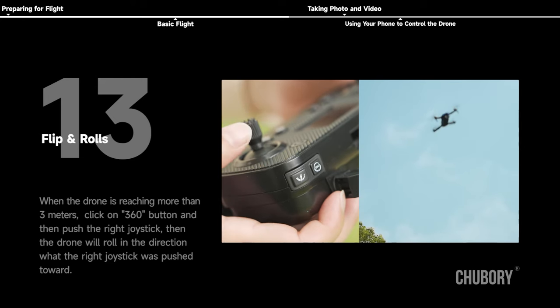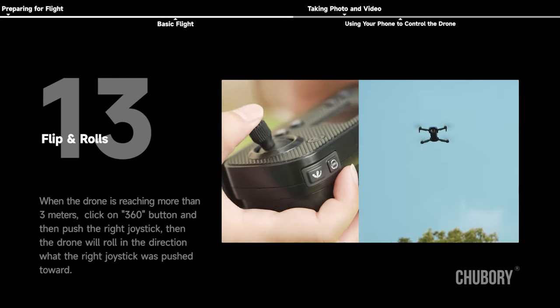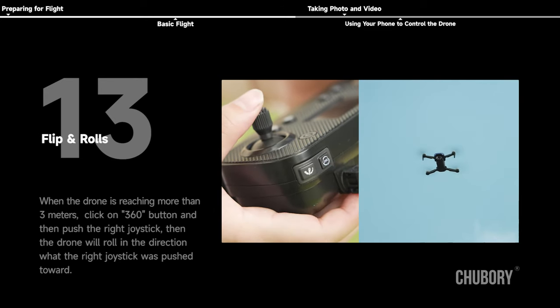Flip and Rolls: when the drone is at more than 3 meters height, click the 360 button and then push the right joystick — the drone will roll in the direction the right joystick was pushed toward.